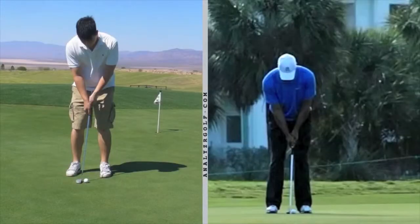I'm going to look at your putting stroke and compare it to Tiger Woods. On the left was your putting stroke at the beginning of the session before we made any adjustments. First, let's look at your setup. You have a very similar setup to Tiger.